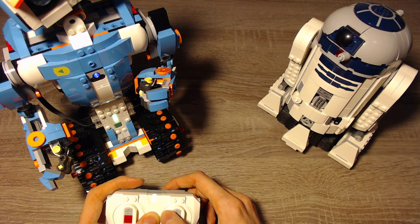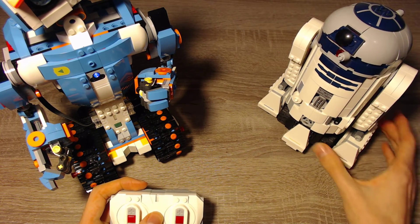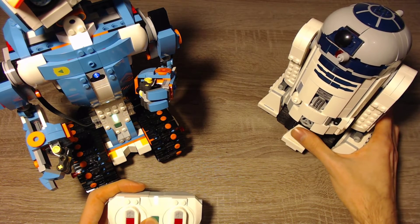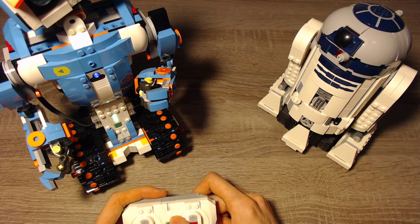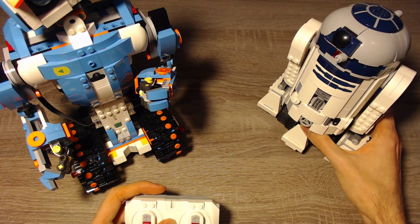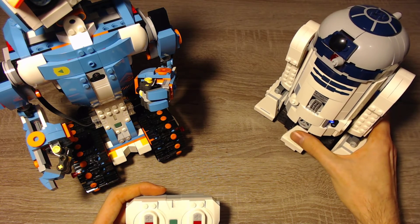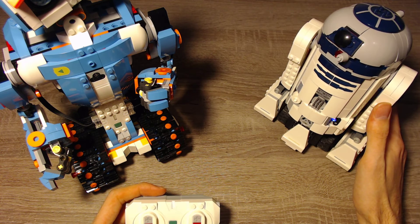I'll show that it works with the other robot as well — with R2D2. To disconnect, press the center button until both lamps are off. Now I can connect to R2D2 with the same process: press both buttons once, then press the button on R2D2 again. And then it connects.